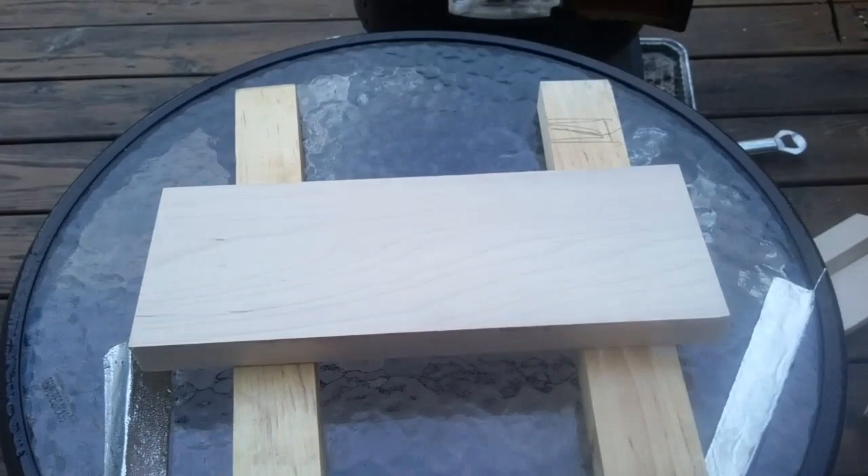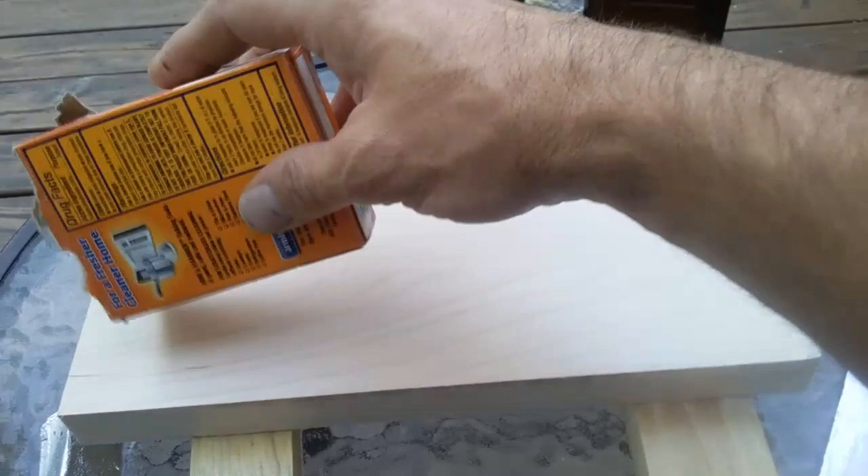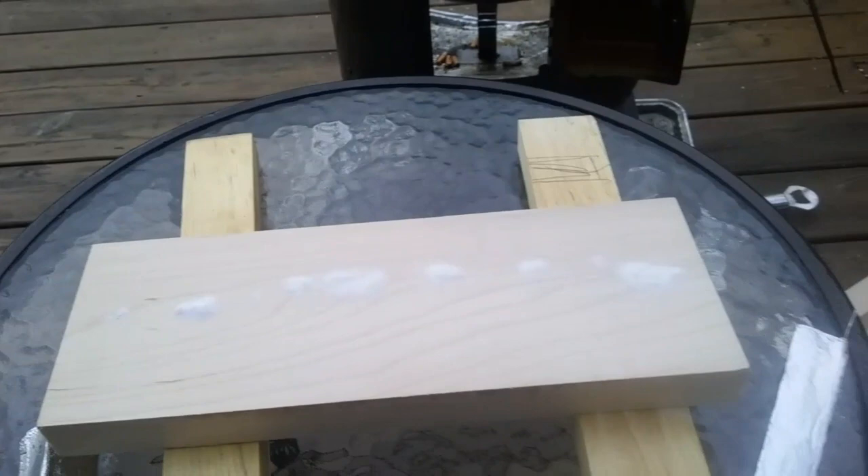Yesterday I went and got a bunch of wood scraps from a local cabinet shop. I have here a little bit of maple, I believe. I've altered my process a little — it's a trial and error type deal — and I've come up with something that gives me good results.